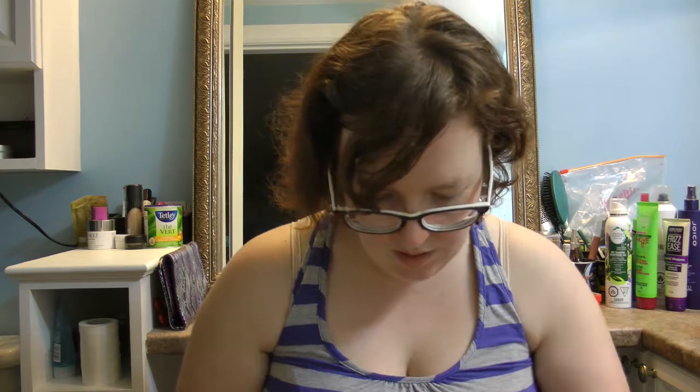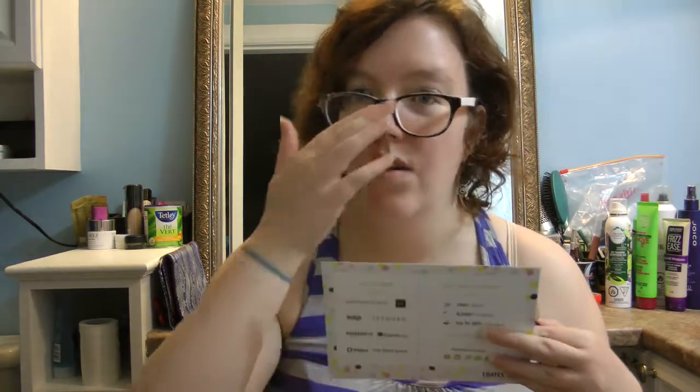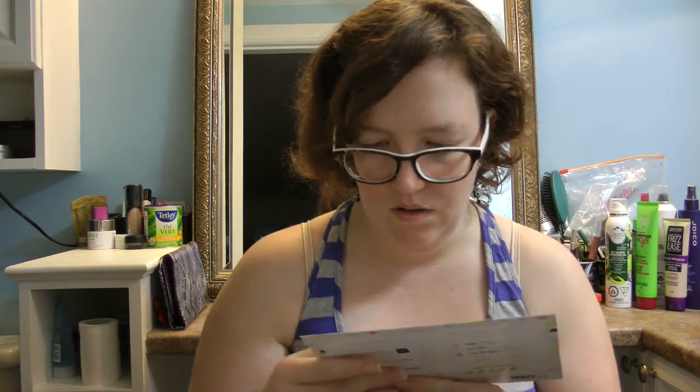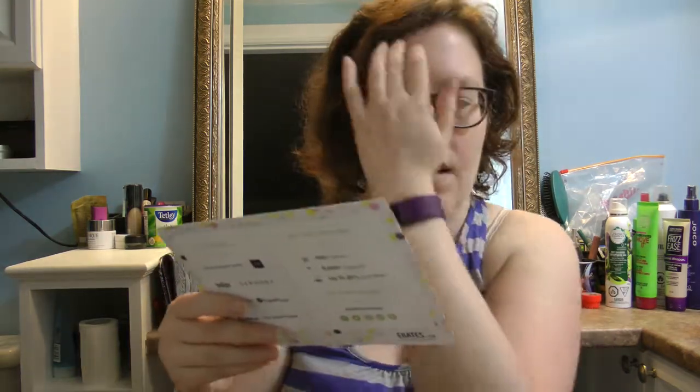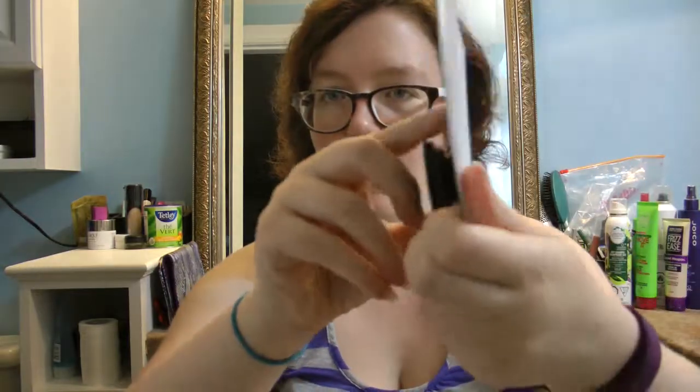Just to note, this is hashtag #GotItFree — all these items are free to me because I'm an influencer and I have to disclose that. I also received this next item in the Spring Vibes VoxBox: it's called a Pop Socket.